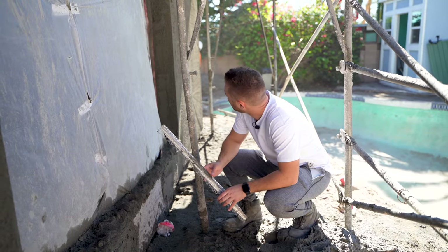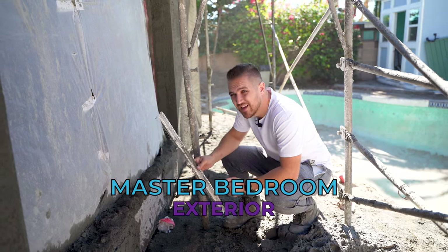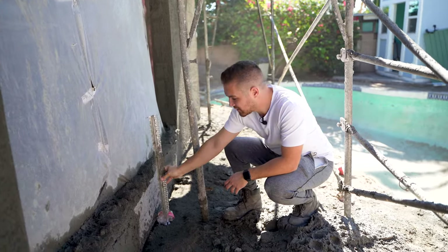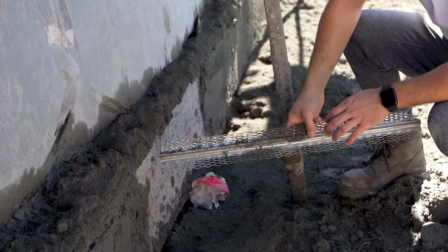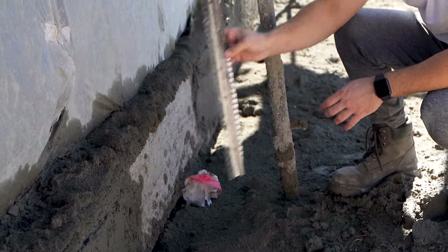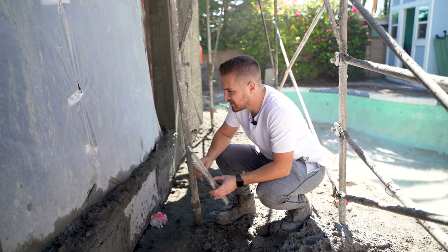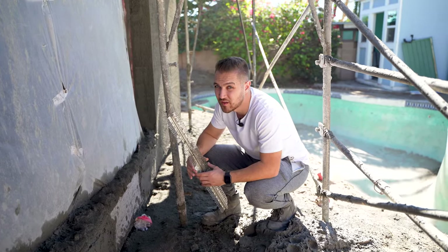We're outside the master bedroom where there are metal channels throughout the house in different areas. One above this door was forgotten — they didn't finish it coming down here. They'll have to come back and hand mud this section and make sure the channel is placed correctly. These are the kinds of details you have to catch by walking the job site daily.